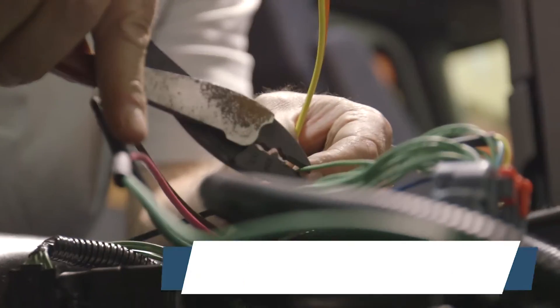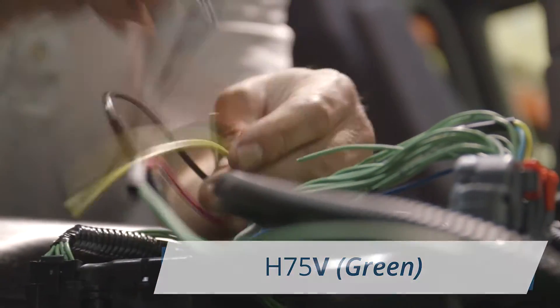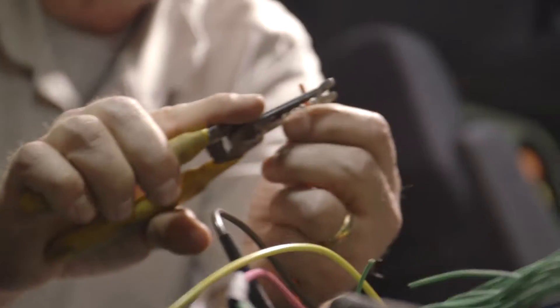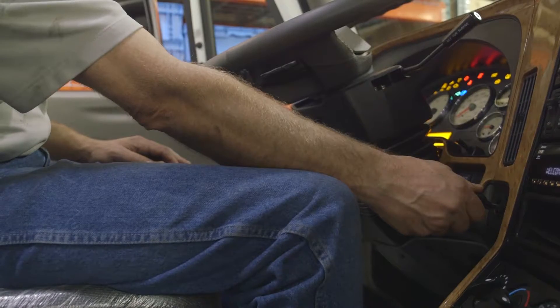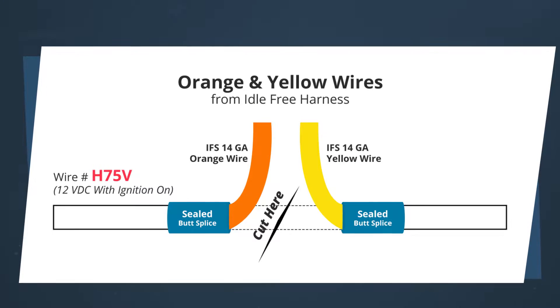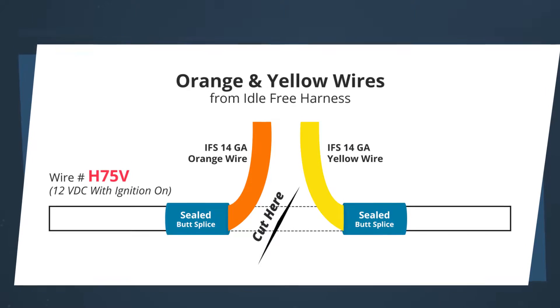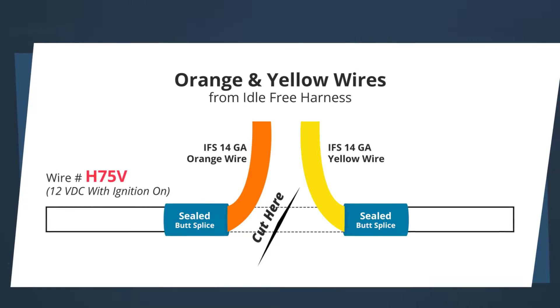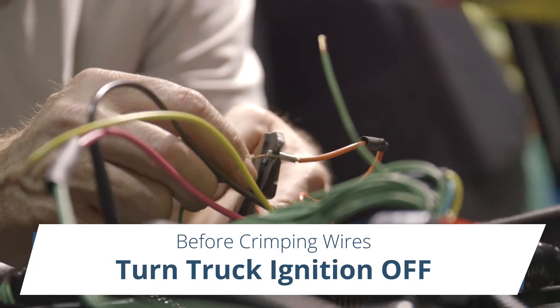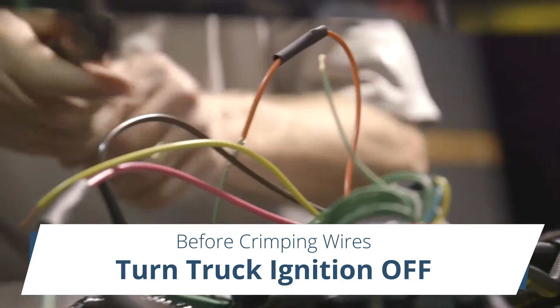Next, locate and isolate the green H75V wire. Cut the wire allowing adequate length on both sides to perform a splice. Turn the ignition to the on position. The side of the cut wire with the 12-volt DC power will be spliced with the orange APU wire. The other side of the cut wire will be spliced to the yellow APU wire. Before performing any crimp, remember to turn the ignition to the off position.